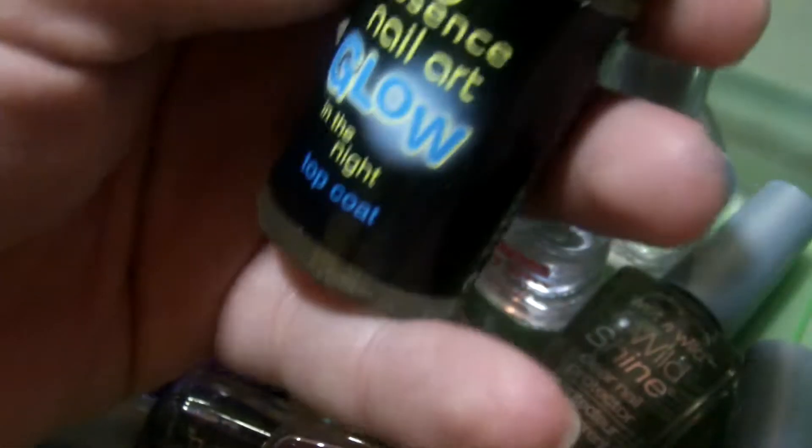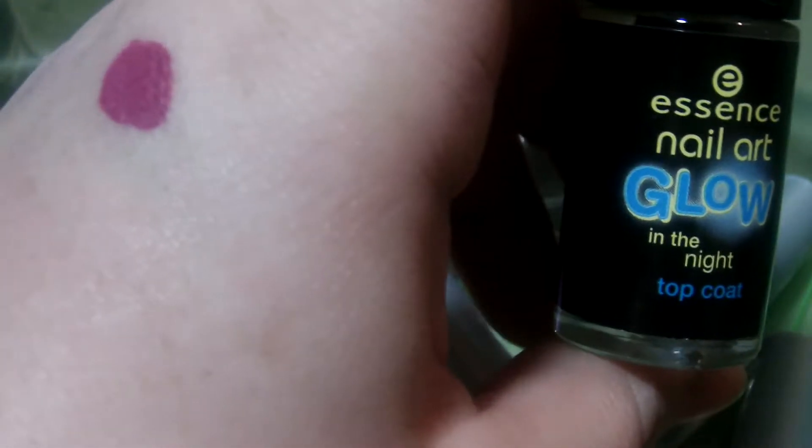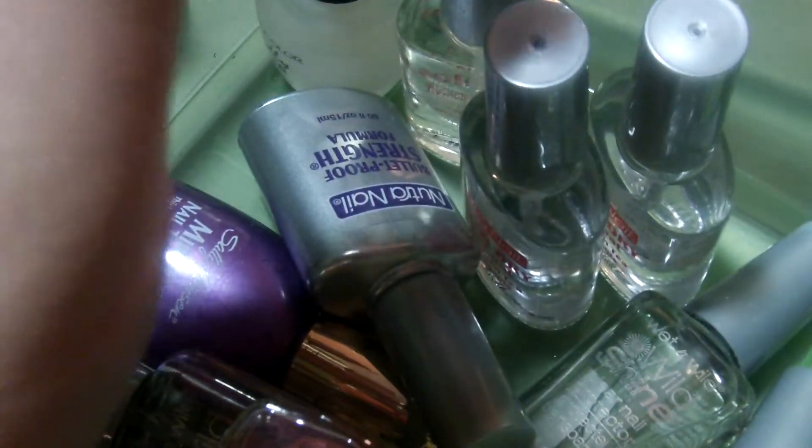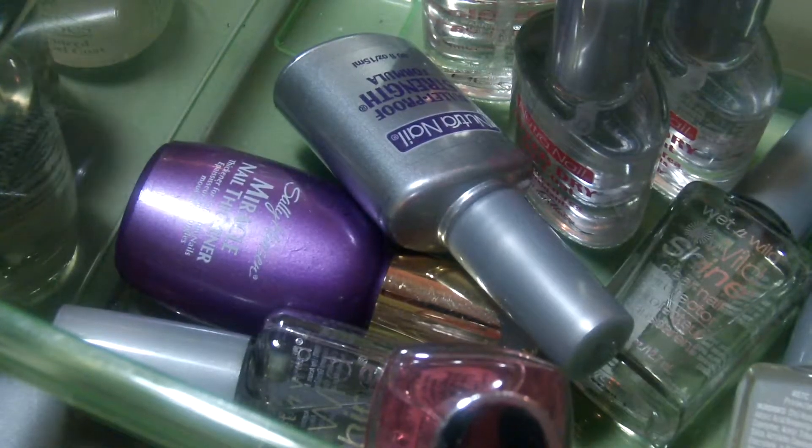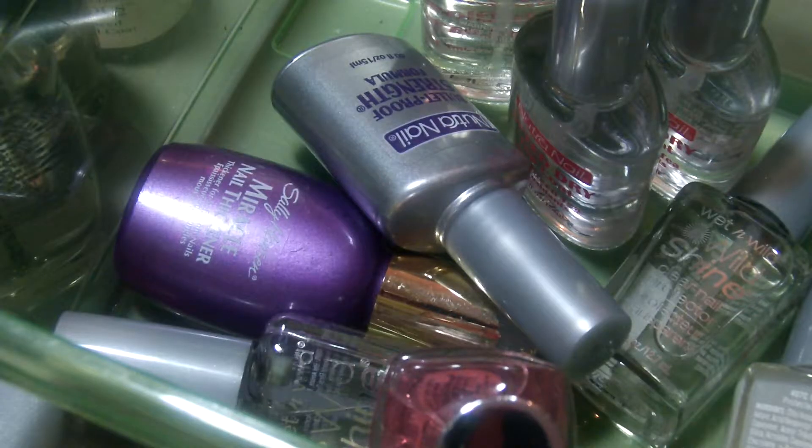This is a base coat from the Color Workshop — I probably can't sell it, so I'll just keep it. This is the glow top coat from Essence. I don't have any other Essence polishes, but I do have a bunch of other glow-in-the-dark ones, so we're going to get rid of that. This is a top coat from the Color Workshop, which I'll keep. This is a Madly Matte top coat from Clean Color — I've already used half of it, so we'll keep it.